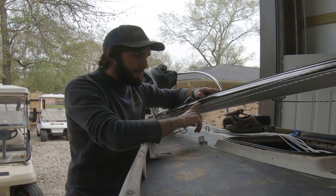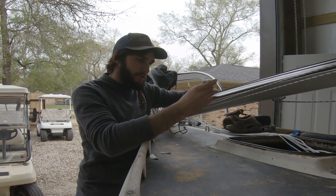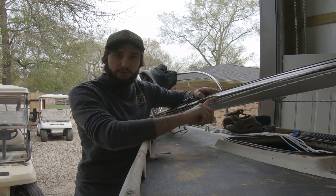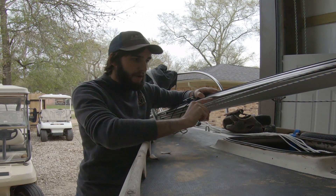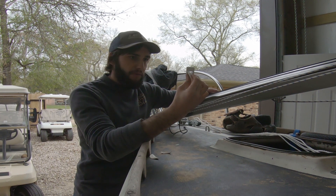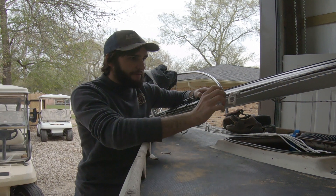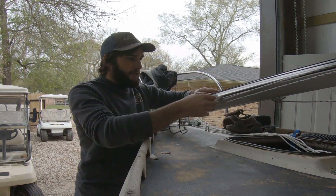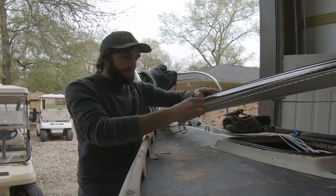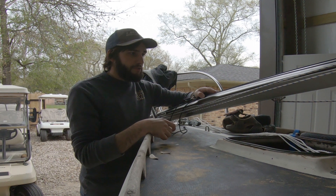Our next project is to build some sort of mast gate assembly to keep the sail slugs from falling out when we douse the main. Originally this boat had a bolt rope system, so it's got a fairly wide mouth to feed the bolt rope of the sail in. We've since converted the sail over to mast slugs. When we douse the main, we'll let the main down and the slugs could potentially just fall out, making a mess and making it a pain to re-hoist the main.